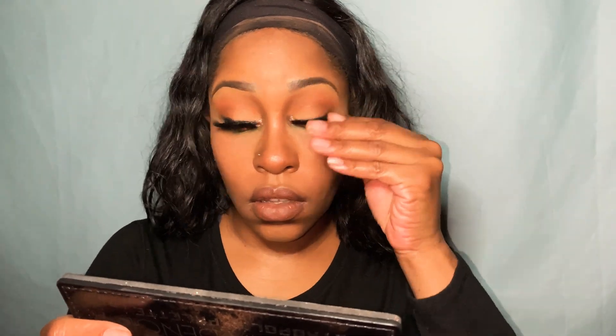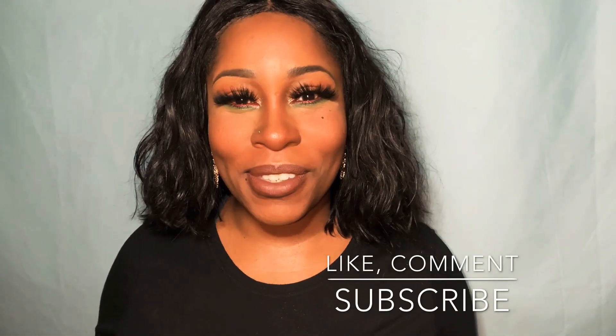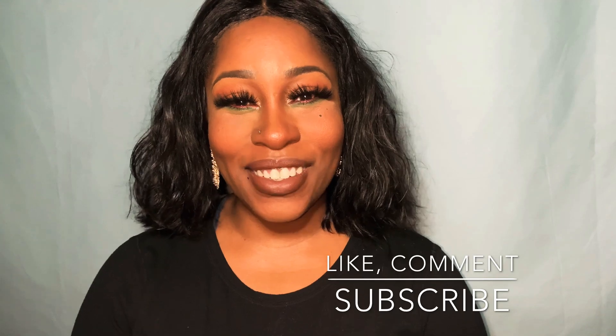But you guys, this is the look. I hope you enjoyed it. That is the look — are you here for it or not? Let me know in the comments. I like the green and the red; I'm not sure if I'm here for how I put it together, but you know, that's playing with makeup. Let me know what you think. Please do not forget to like, comment, and subscribe. I will see you guys soon. Bye!